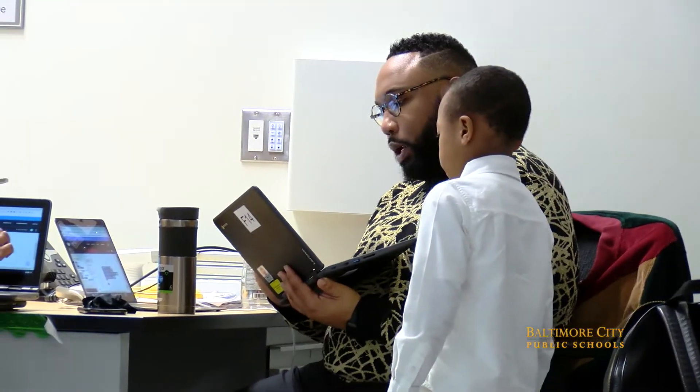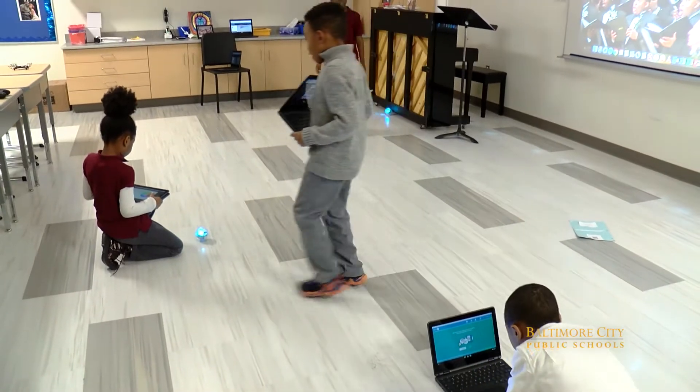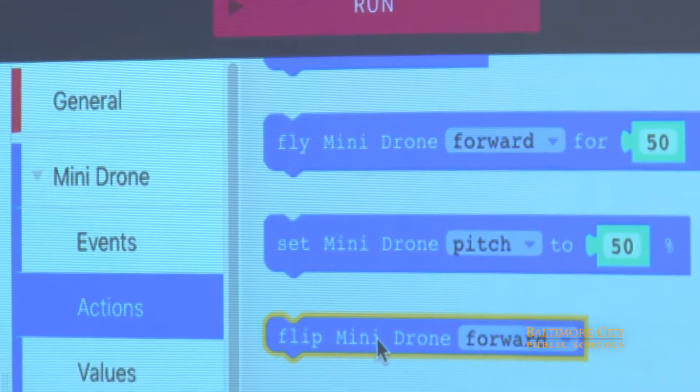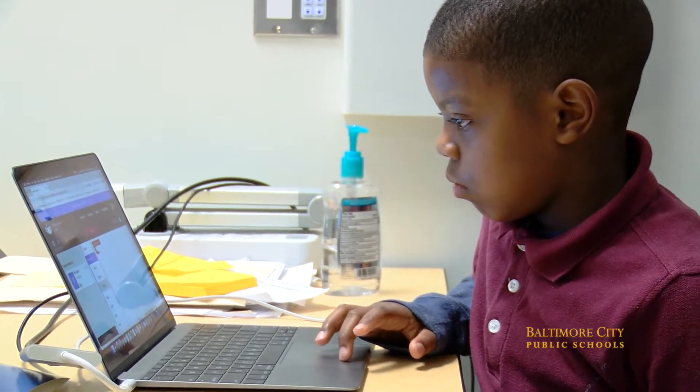We have drones and Spheros. Students are now getting more acclimated — acquainted — with actually putting in the programs and doing coding using Workbench, which is a portal that allows students or anyone to put in codes to program the Spheros and drones.